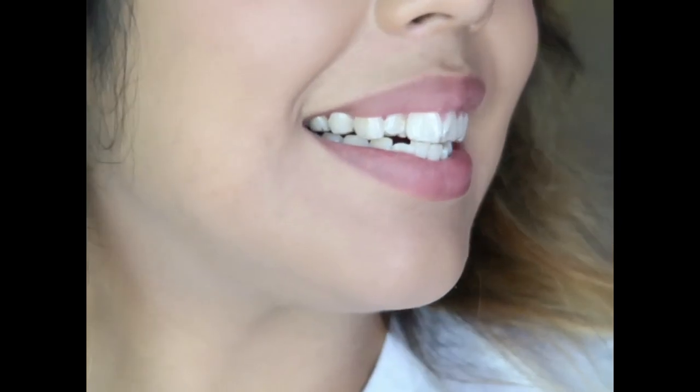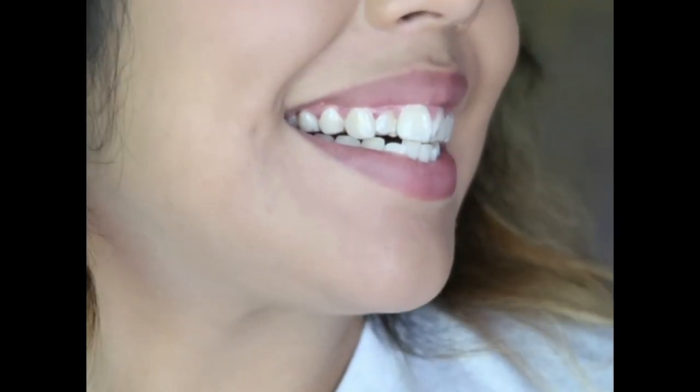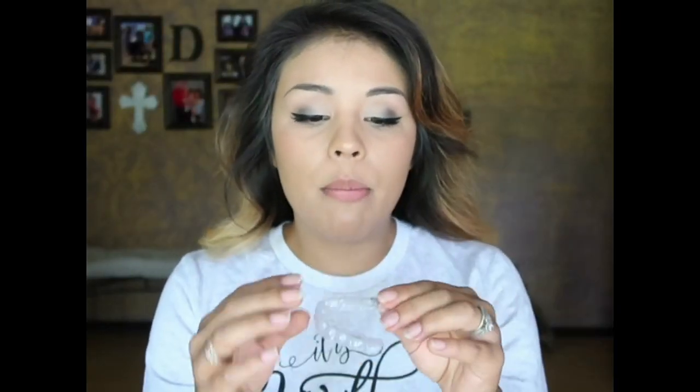These are my top aligners. I'm just going to go ahead and put them in — I'm a little scared. They are in and they are definitely tight, very tight. I don't feel any uncomfortable spots but they are very tight. Let me zoom in so you guys can see. Now I'm going to go ahead and place the bottom aligners on.